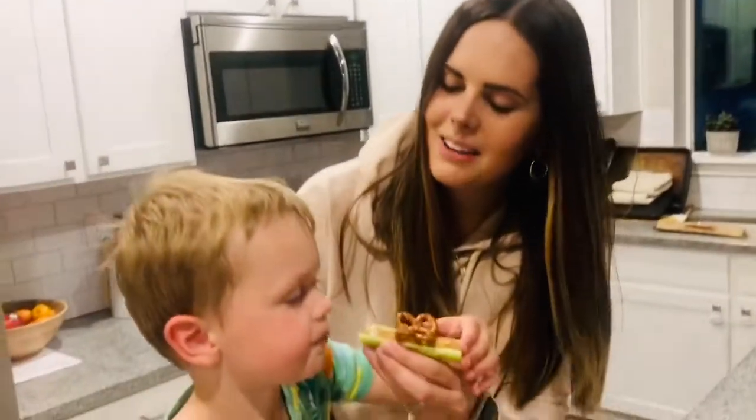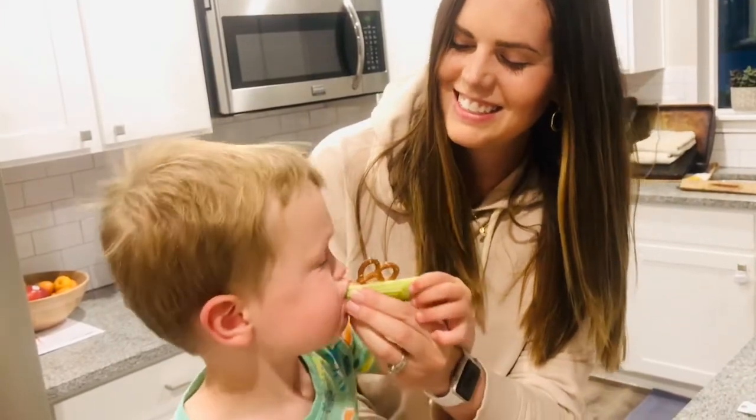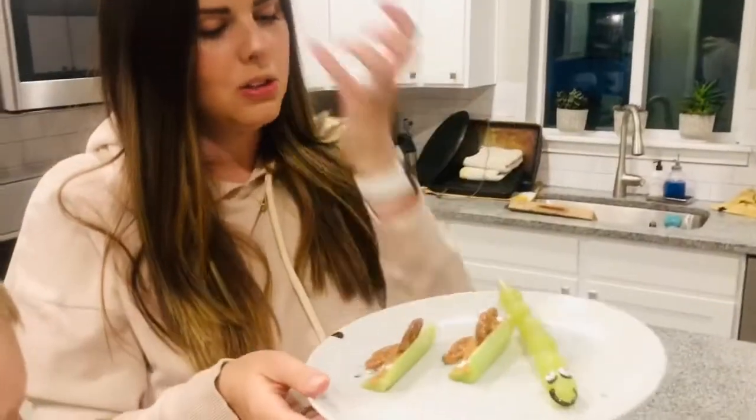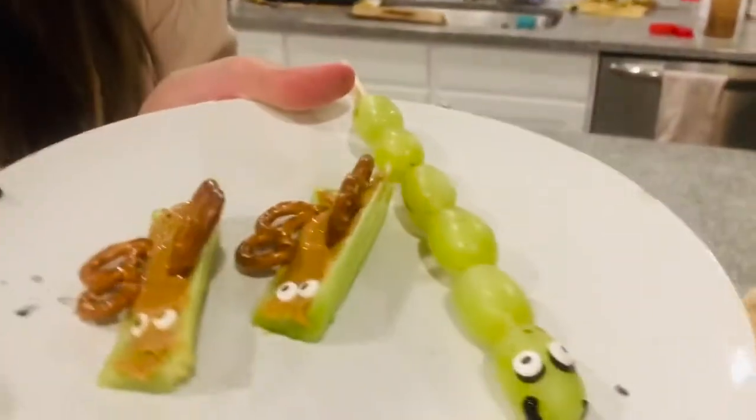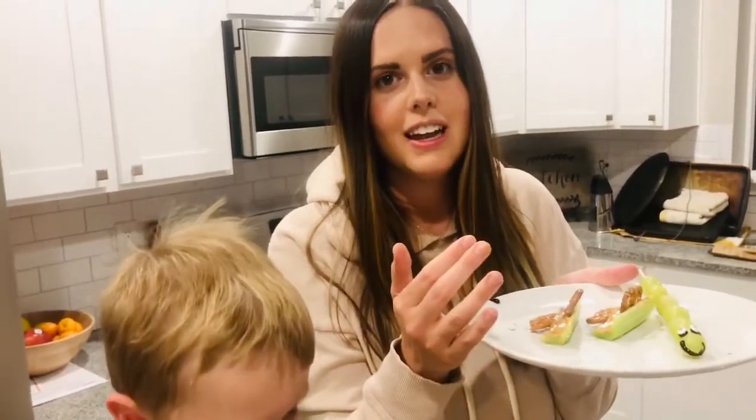Want to try a bite? Nice! Okay, I hope you enjoy your healthy caterpillars and butterflies at home and I hope you have so much fun making them. And now that I have shown you how to make this healthy snack, I thought I'd read you a fun little story and you can eat your snack and listen to me read a book to you.